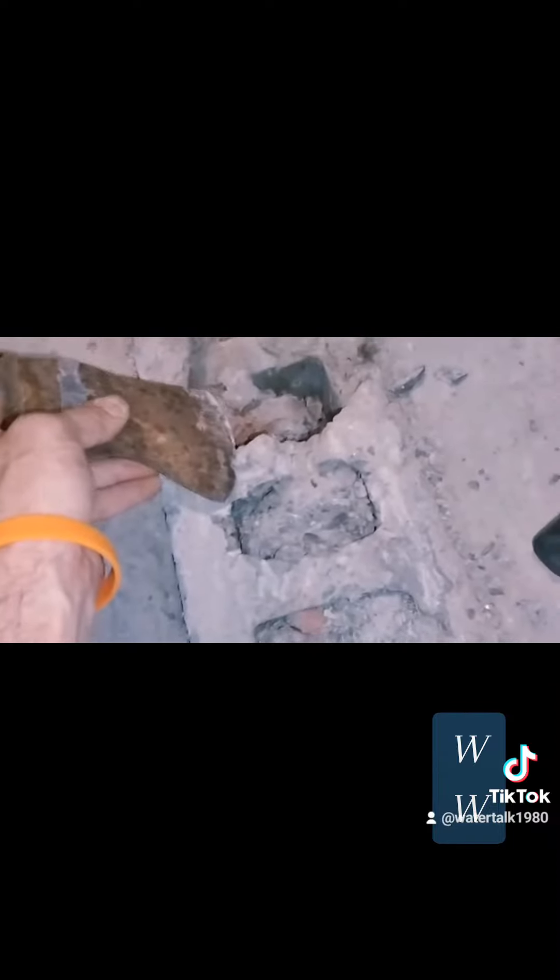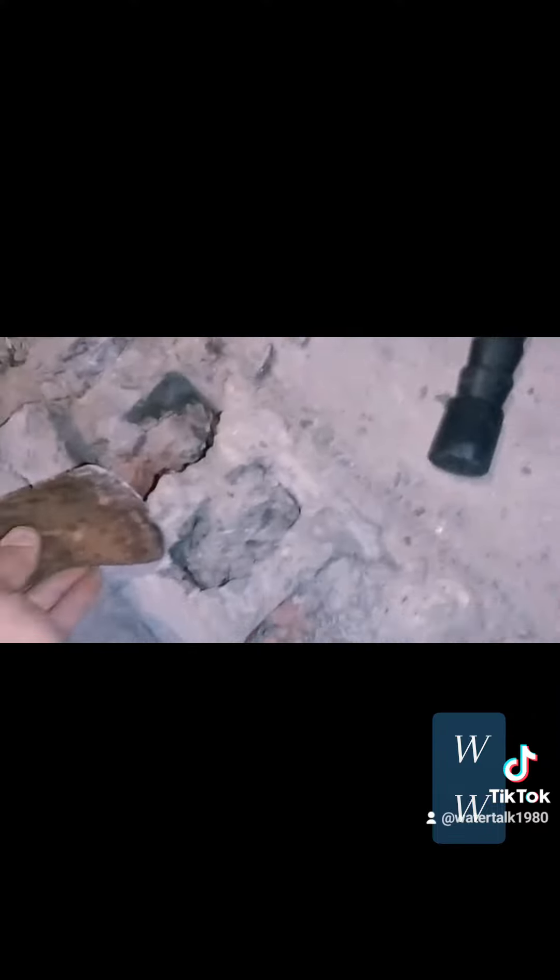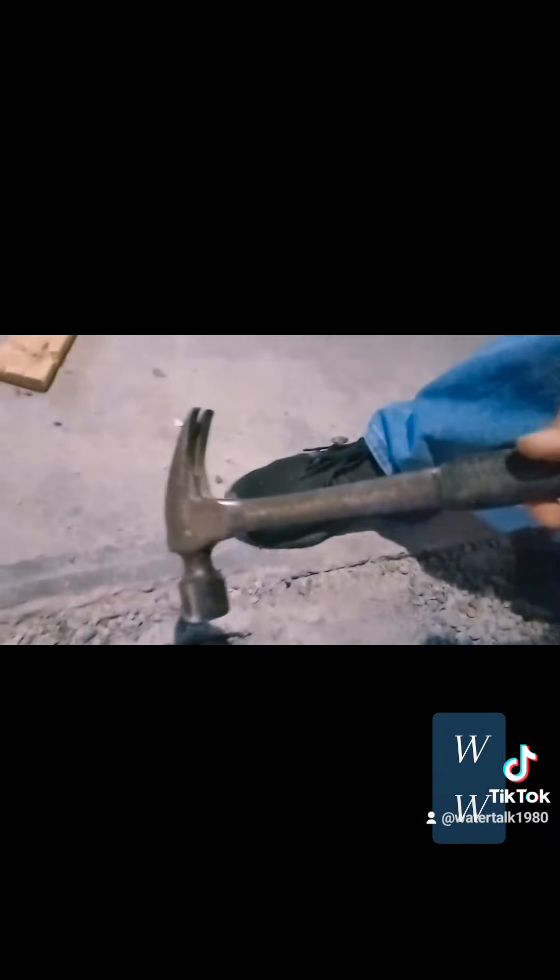Once you start doing it a little bit, you start figuring out exactly what each tool is gonna do, how things are gonna work, how the stone breaks. I like using the short stubby hammer because I use its own weight to hit. And for certain jobs, I find the good old-fashioned claw hammer works pretty good.